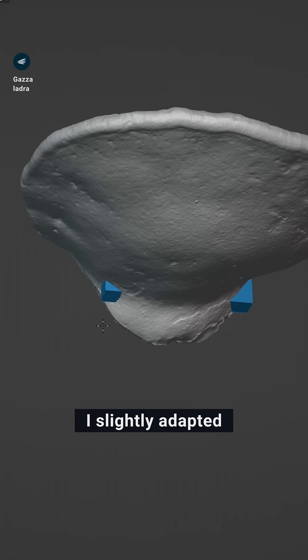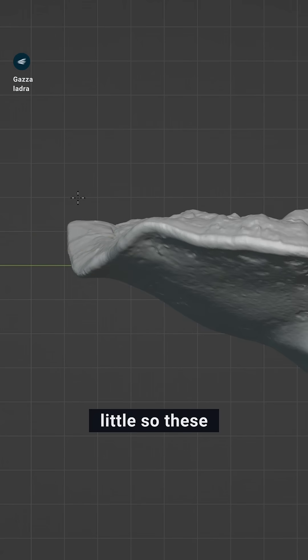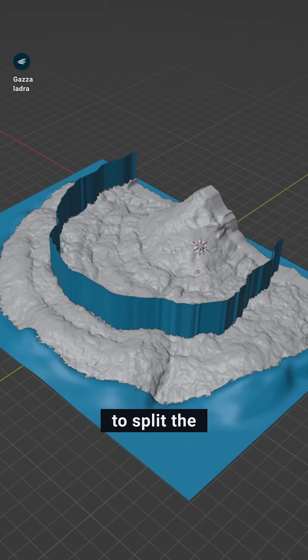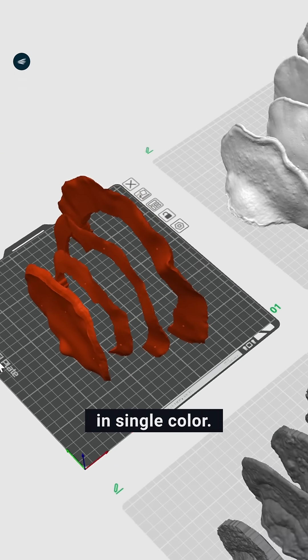Once I cleaned up the details and got some twigs out of the way, I slightly adapted the smaller mushroom to fit the holder, and flattened out the top just a little, so these will actually be useful. I created surfaces to split the mushrooms based on where the color zones end, since I want this to be printable in single color.